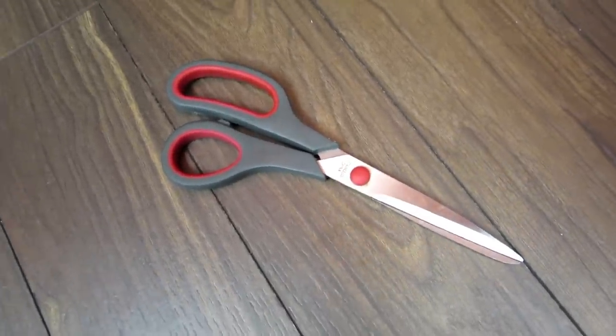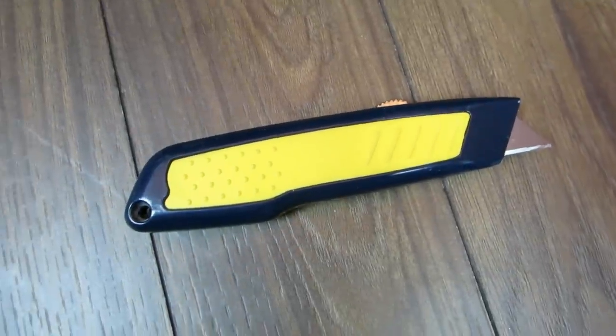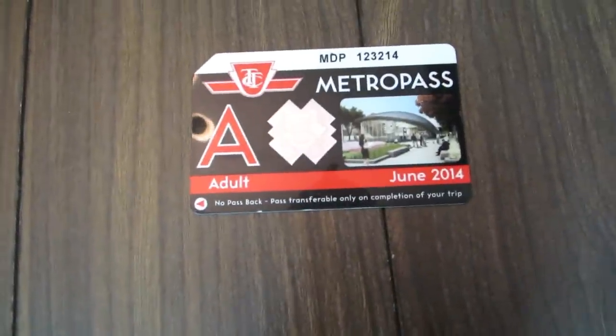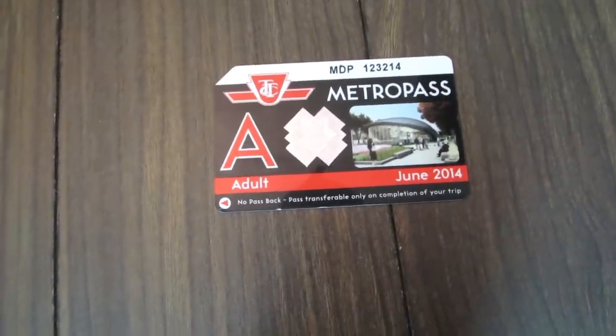You'll need scissors to make cuts and an X-Acto knife to finish the edges. This old subway pass came in really handy when I was applying the lining.